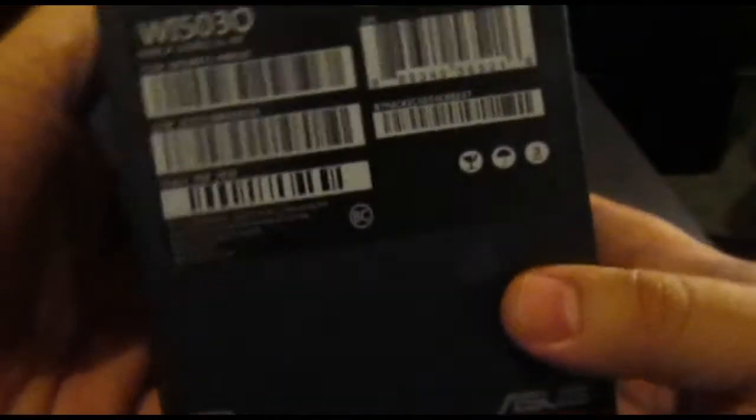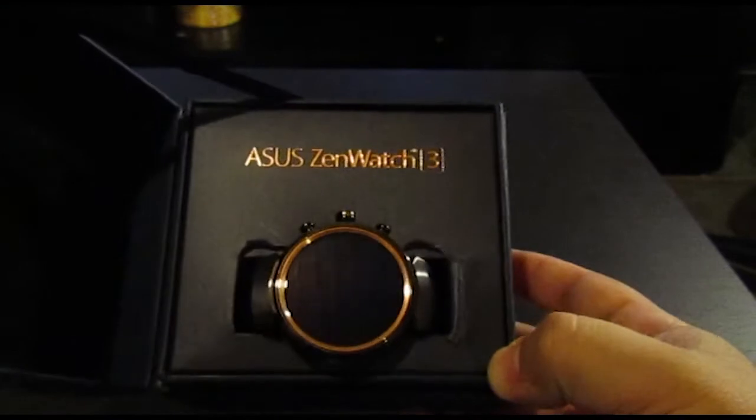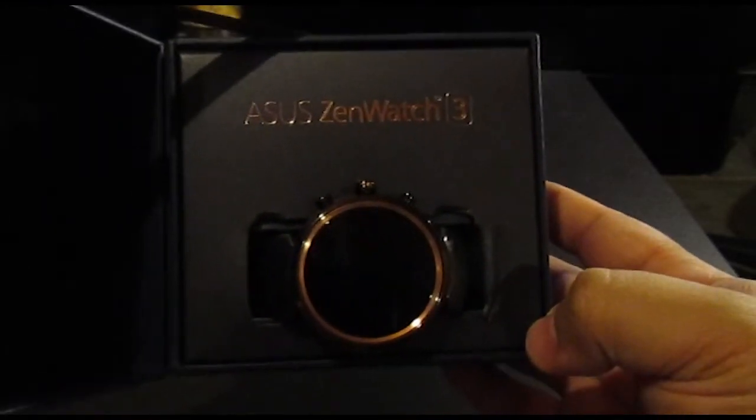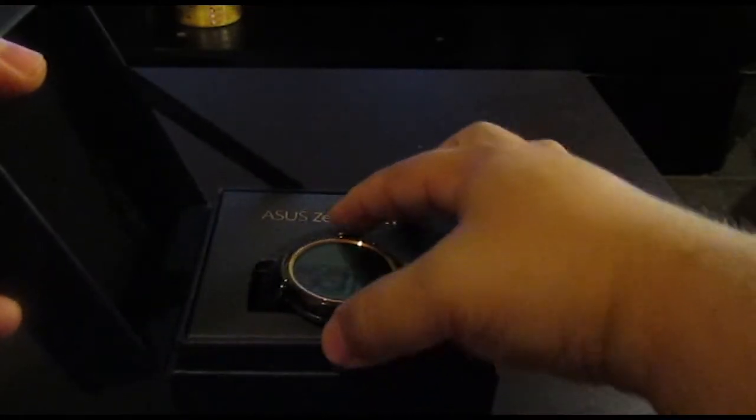As you can see, it's a nice sturdy little box with details on the bottom of it. Let's open it up — and that's what we've got there: the Asus ZenWatch 3. Let's take it out of the box here.